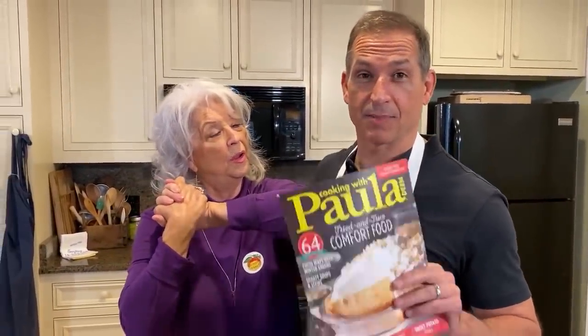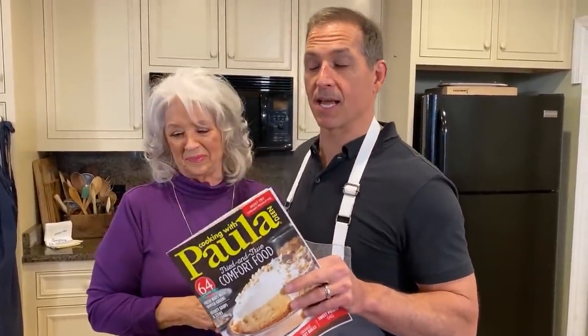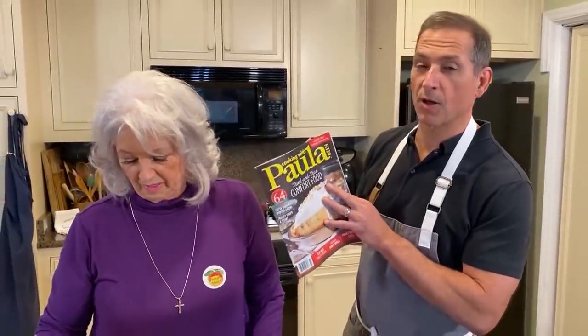This is your host, Paula Deen, and I am her guest, Bobby Deen. It's good to be with y'all. My mom has a beautiful magazine. If you're not familiar with it, it's called Cooking with Paula.